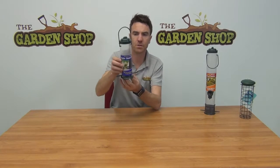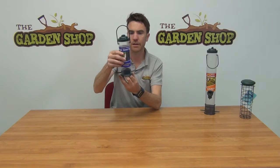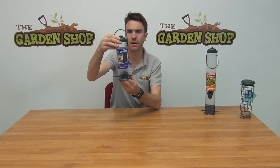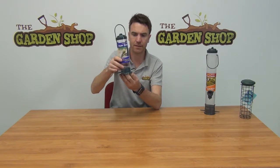Hello from the Garden Shop. In this video we want to show you our Niger Seed Feeder. So this is it here. You can see that the product itself is made up of plastic. You can have this green plastic hoop and the lid on it here, and then the chamber itself is a see-through transparent plastic.